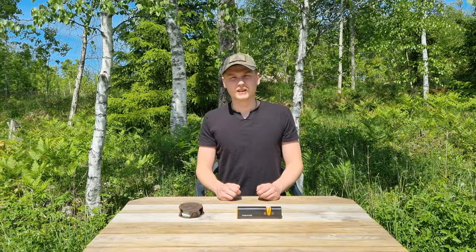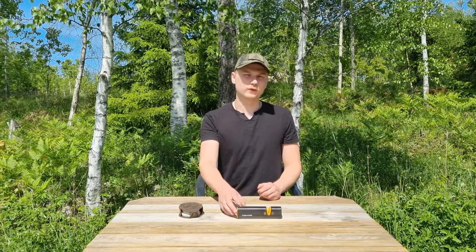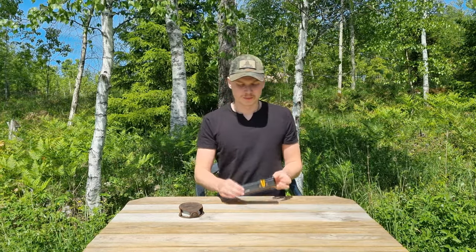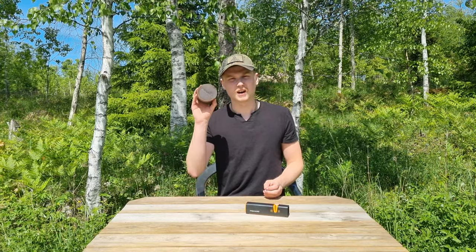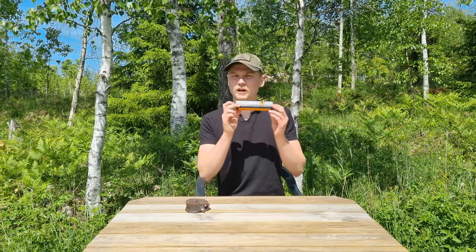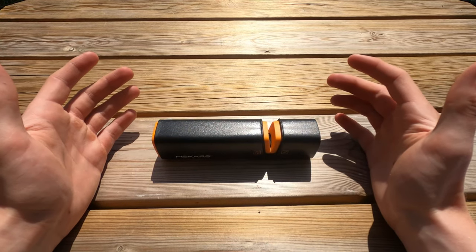Welcome back to the channel. In today's video I will do a review of the Fiskars X-Sharp knife and axe sharpener. Most of us use a regular sharpening stone when sharpening our tools. Will this one hold up? Let's find out. Here is the sharpener.